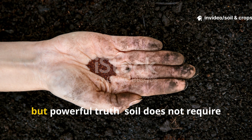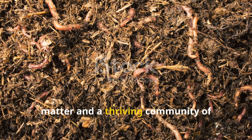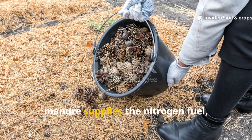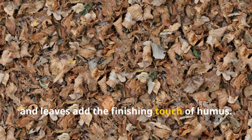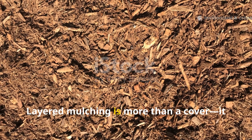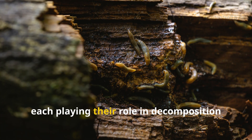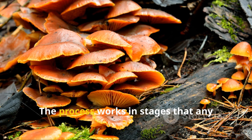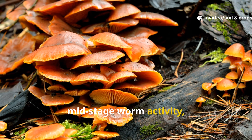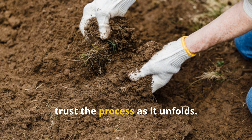This experiment demonstrates a simple but powerful truth: soil does not require years to improve. It requires the right blend of organic matter and a thriving community of organisms to process it. Straw provides the structural skeleton, manure supplies the nitrogen fuel, and leaves add the finishing touch of humus. Together they set in motion a biological engine that awakens even the most tired soil. Layered mulching supports fungi, bacteria, and worms at once, each playing their role in decomposition and soil aggregation. The process works in stages any gardener can observe — early fungal blooms, mid-stage worm activity, and final humus formation.